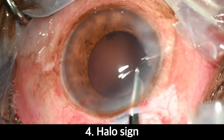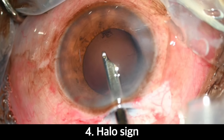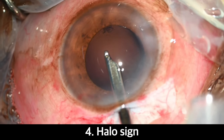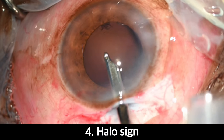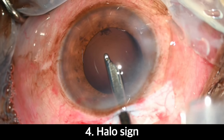Fourth up, we have the halo sign. This one is a bit risky for beginners, but don't worry, we'll guide you through it. It's important to make sure that the posterior capsule is slightly convex, as in bulging up anteriorly. As we gently press at the central convex surface of the posterior capsule with any blunt instrument, it becomes concave and the peripheral area turns convex, revealing the halo sign.